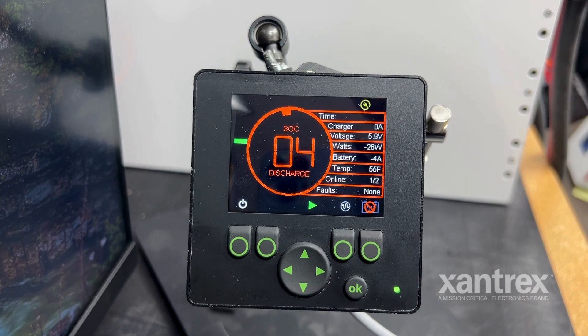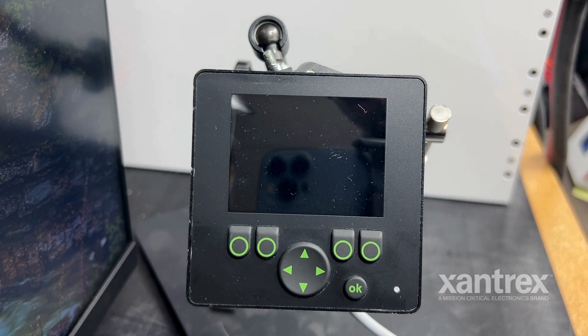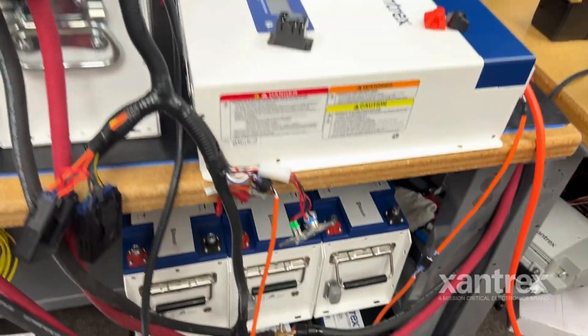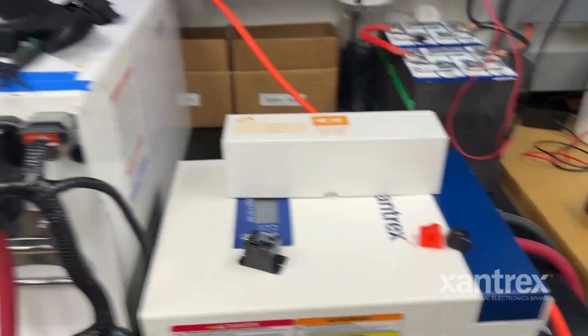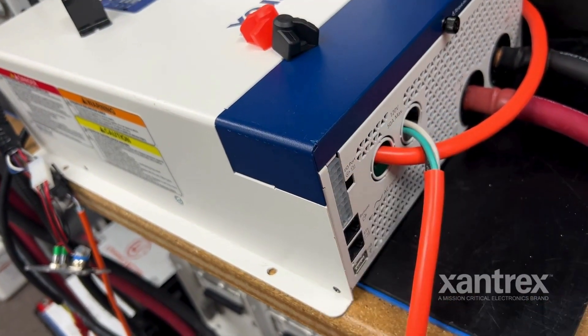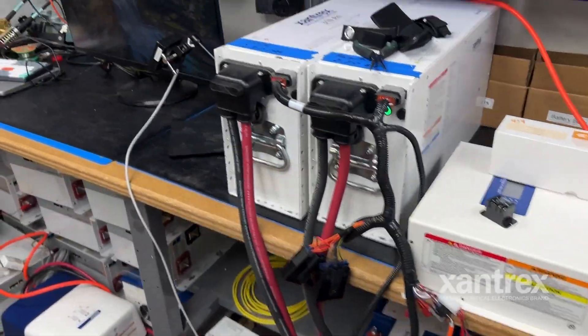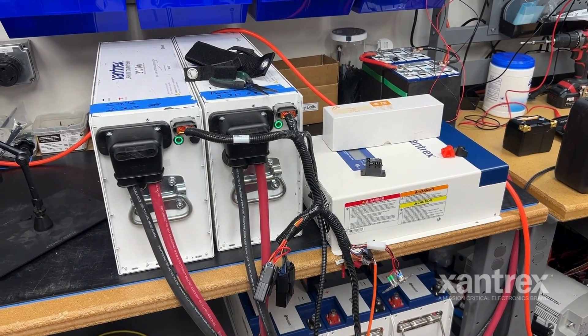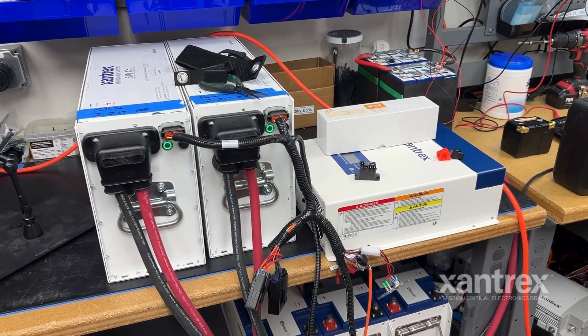With those two leads put together, it's going to simulate that shore is attached, and that's what we're going to see up here in this corner — we no longer have that timer. But we are going to have the system collapse. Why is it doing that? It's because the battery is telling us that it's undercharged. So in this instance, what we'd want to do is disconnect our 20-pin connector here — that way the batteries can no longer talk to the inverter and tell it 'we're undercharged, don't charge us.'